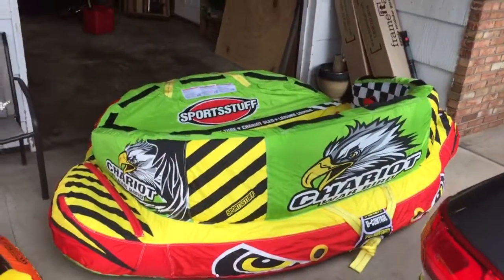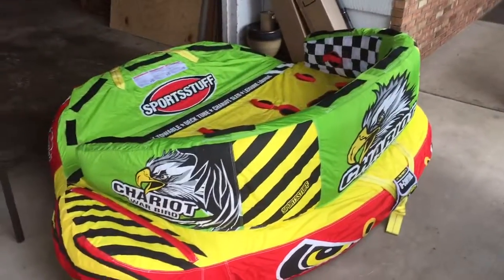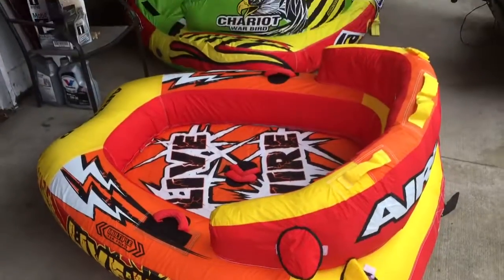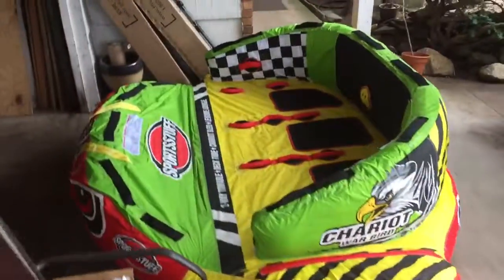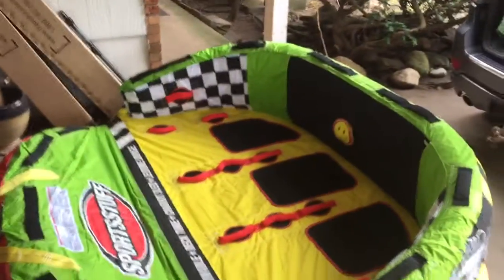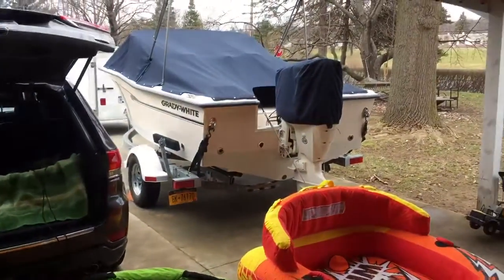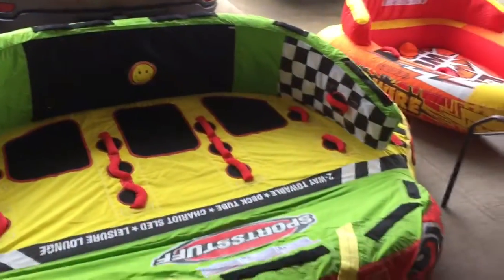It is just beastly — about eight feet wide, just monstrous. Holds three people. You compare it to the Live Wire, which is an awesome tube — don't get me wrong, Live Wires are great too — but it's a two-person tube. This is a three-person tube. This should prove to be an absolute blast this year, pulling behind the Great White 150. You should have no problem at all.